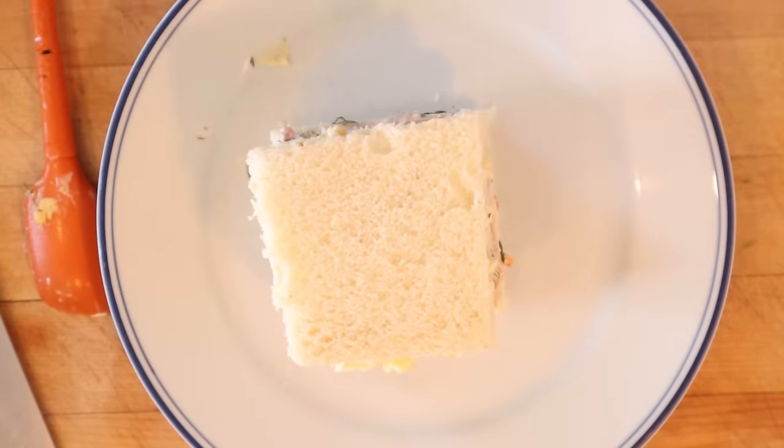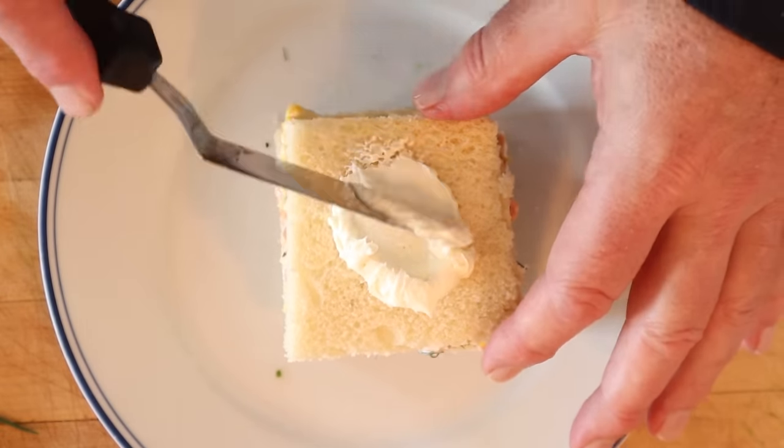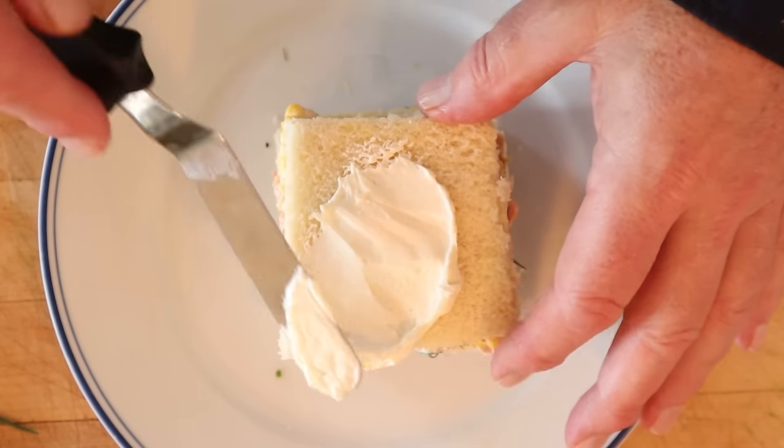This goes into the fridge for an hour. Okay, it's been an hour — time to apply our whipped cream cheese, quote unquote, frosting.